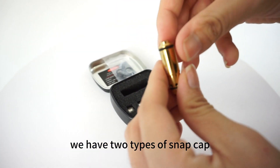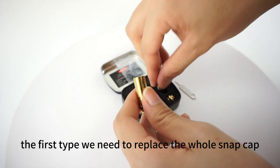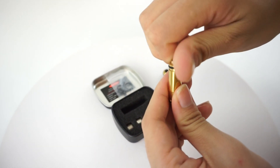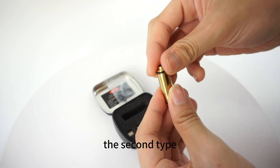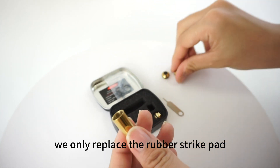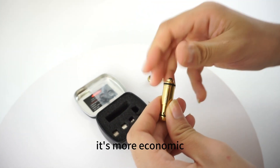We have two types of snap cap. The first type, we need to replace the whole snap cap. The second type, we only replace the rubber strike pad. It's more economic.